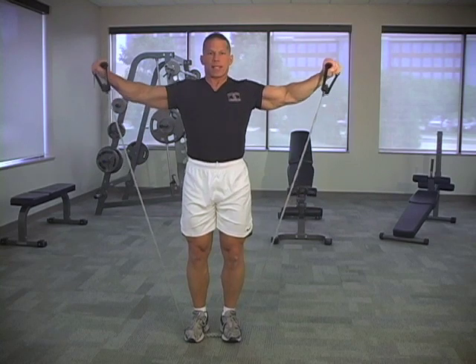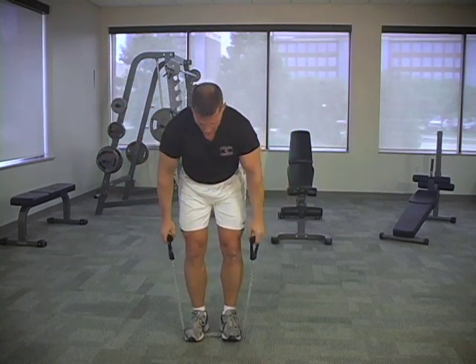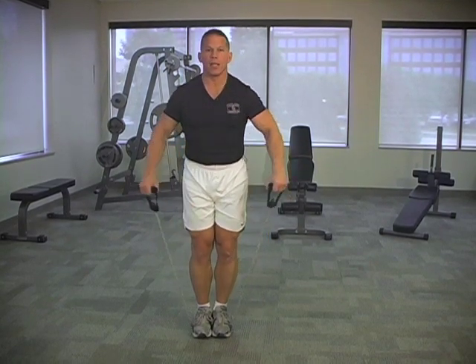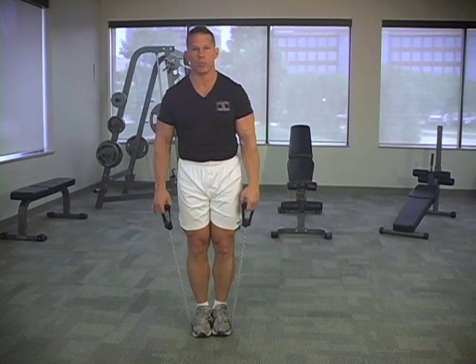Drive those knuckles up nice and high and pause — two and one. If it's a little bit too hard, bring the hands in, down, and put the feet closer together. That'll be a little bit easier because you have more of the band between your foot and the hand. So that's how you adjust the resistance.